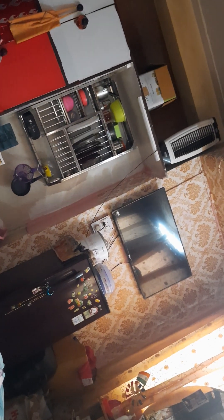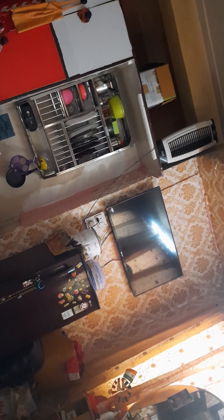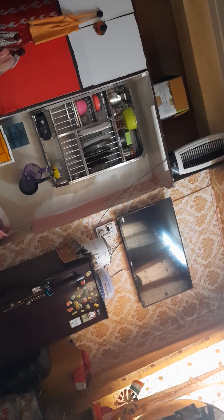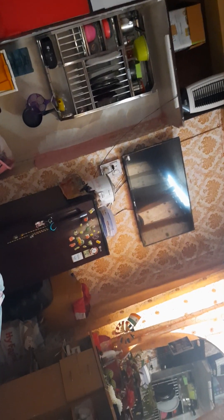Hi everybody! I just managed to organize my room decor. This is how I organize my room — I was able to manage my room's mess by doing some arrangements and organization.